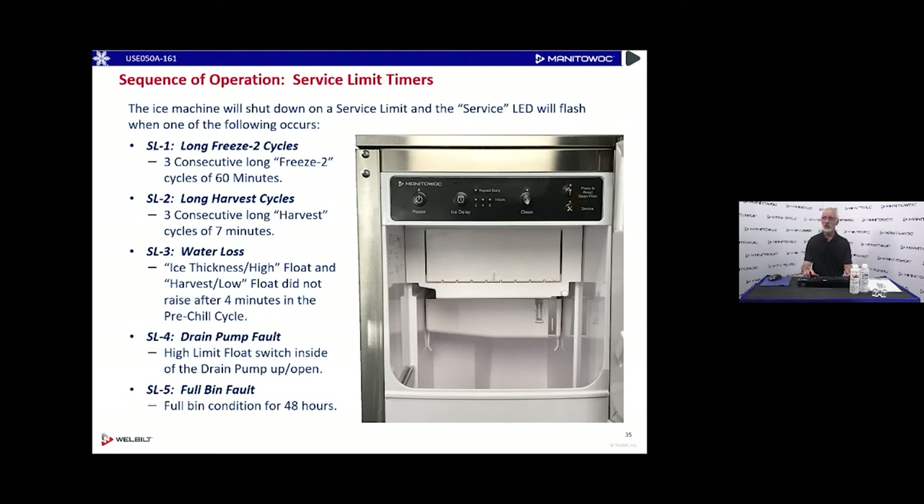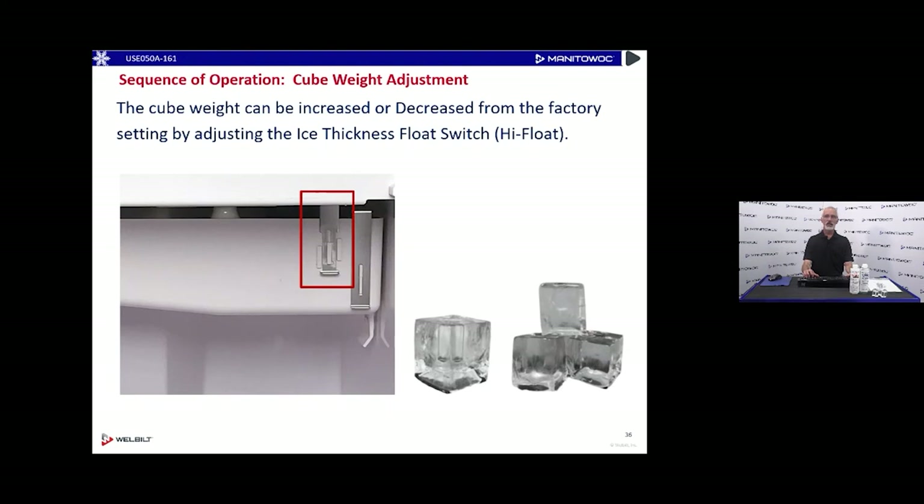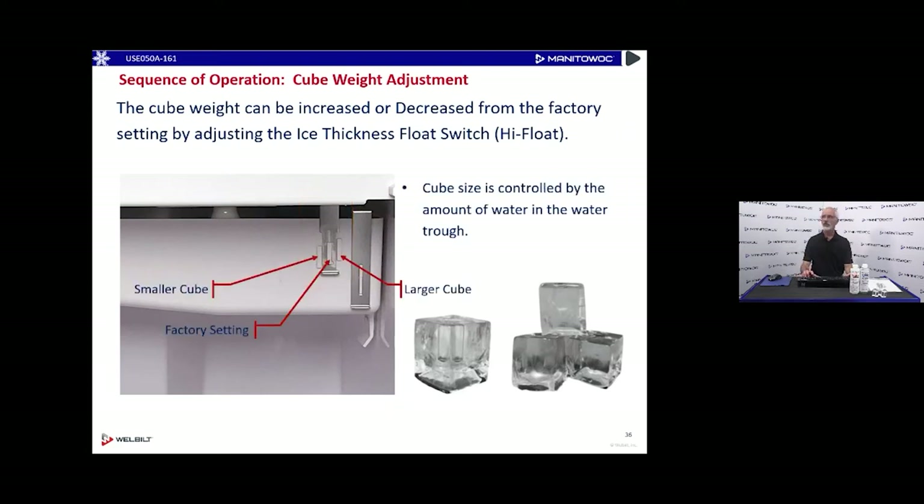Just like with NEO or Cool Air, we can increase or decrease how big these cubes are. If we want a little bit bigger cubes, we raise the ice thickness float switch up — the amount of water correlates directly with how much ice ends up on the evaporator, so more water means thicker ice. If we want a thinner or smaller cube, we lower it down. There are a couple of little clips on the front, just like NEO, to raise or lower the water level and adjust the ice cube size based on what the customer prefers.